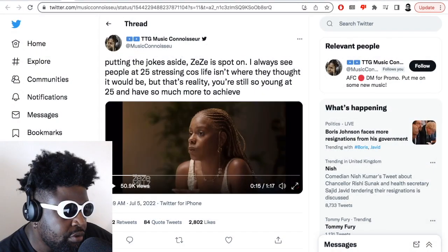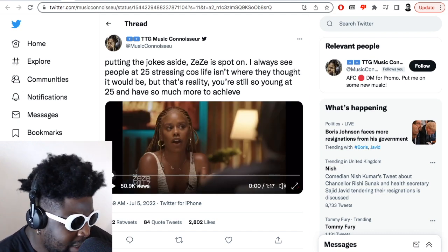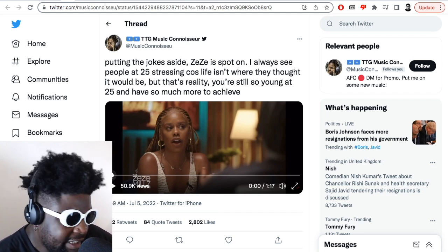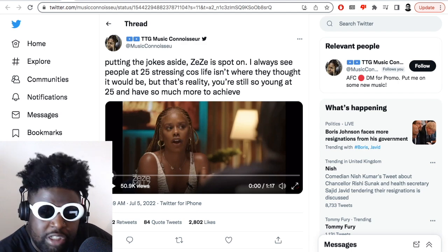Quick video here, courtesy of an Instagram account called Music Connoisseur. It's a clip taken from the ZZ Mills show, which is really strange to me personally, because I feel like this should be common sense. But for some reason, this is really capturing people's imagination. So far it's got 50,000 views and everyone seems to really resonate with the message. But I can't understand why, because it seems like common sense to me. And I also feel like if you think this way, it probably says more about you — that you'd legitimately think you should have your life in order by the age of 25 is legitimately insane.